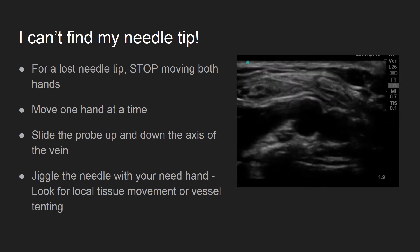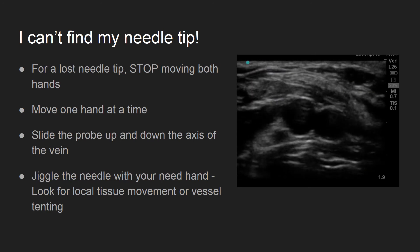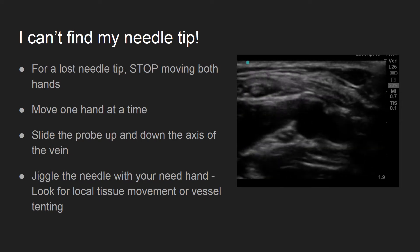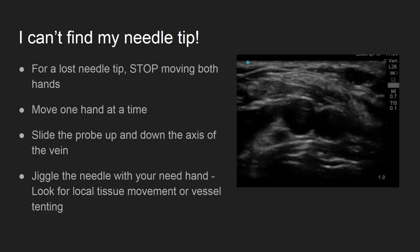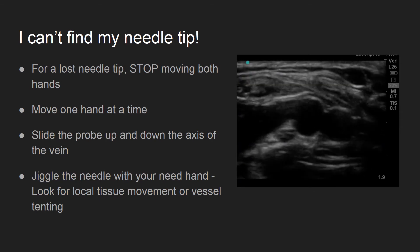If you lose your needle tip, don't panic. Stop moving both hands and isolate your movement to one hand at a time. Slide the probe up and down to see if your needle tip becomes visible. If you cannot find the tip, give the needle a jiggle and look for the local tissue effects of the needle.